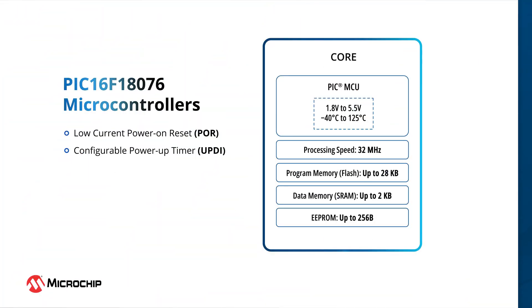The PIC16F18076 family uses the widely popular PIC MCU core based on the C-compiler-optimized RISC architecture. These MCUs can operate at internal clock frequencies of up to 32 MHz across a 1.8V to 5.5V range. The operating temperature ranges from minus 40 to 125 degrees Celsius. They offer up to 28 kilobytes of flash memory, 2 kilobytes of SRAM, and 256 bytes of EEPROM.